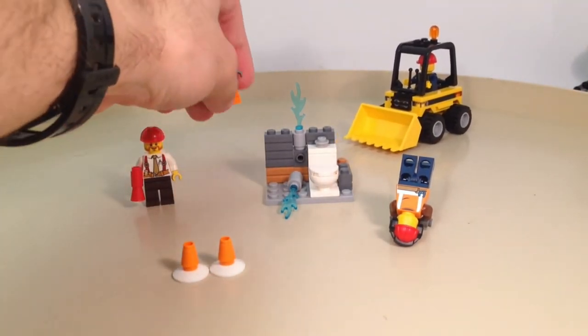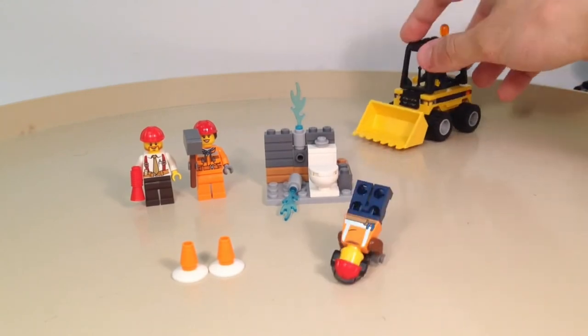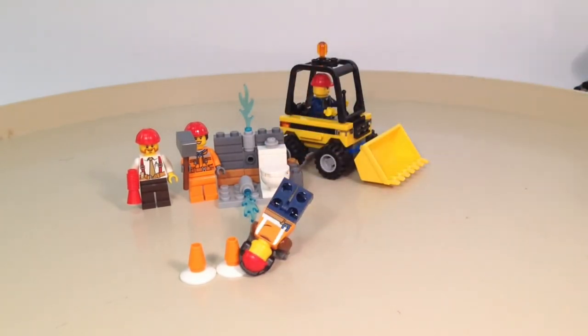Thank you for watching this video, hope you guys enjoyed it. Be sure to check out some other LEGO City reviews on my channel to see some more LEGO City sets. Thank you for watching, and we'll see you next time with more LEGO videos.